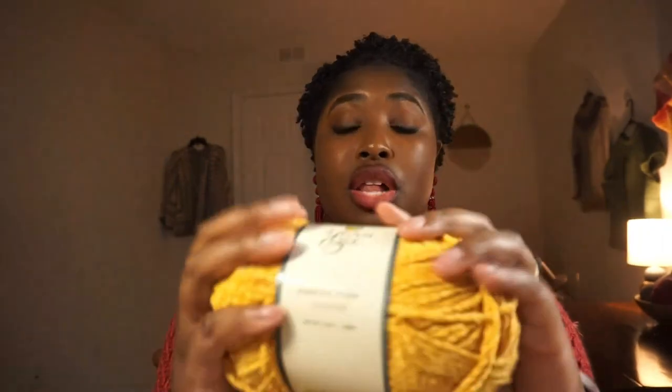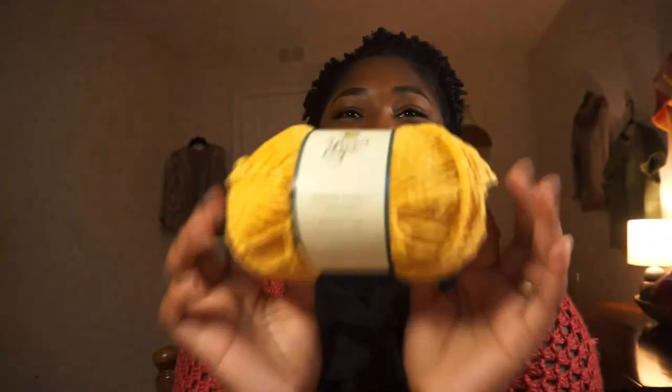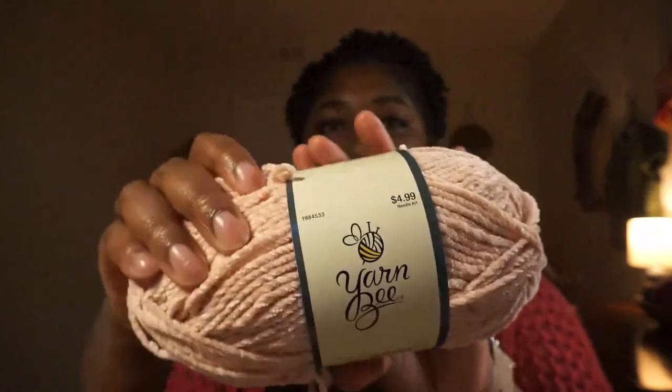Next I got two more balls of Forever Plush. This is the color Golden — you can tell I really enjoy making these and I want to make a lot of them. I'm in the process of making another one in a whole different yarn to see how it turns out — it's an Aran weight yarn as well. It's going to be in my 'Everything I Crocheted in October' video! I just love the satisfaction of all these completed projects. I also got another ball in the color Gold and one in the color Blush.